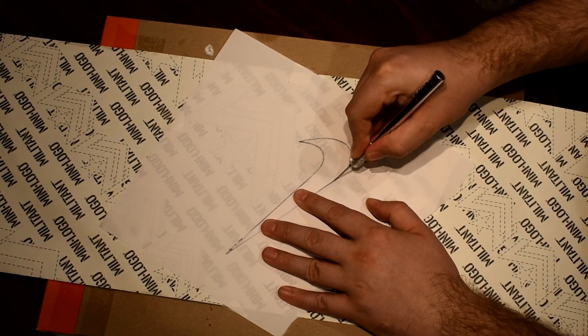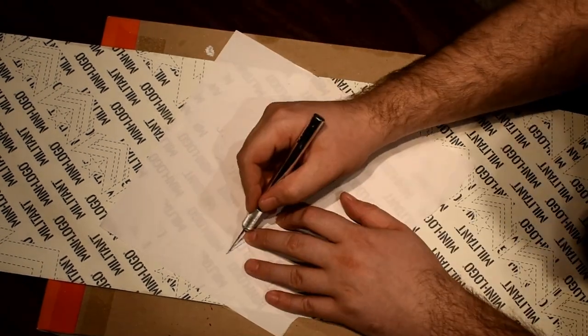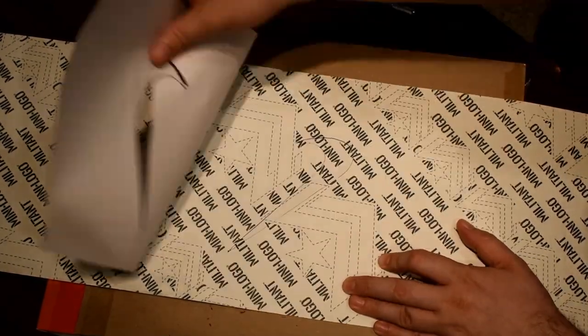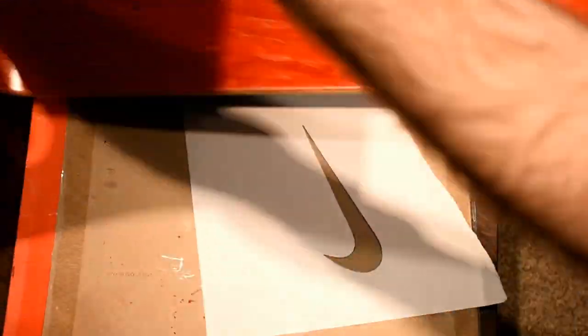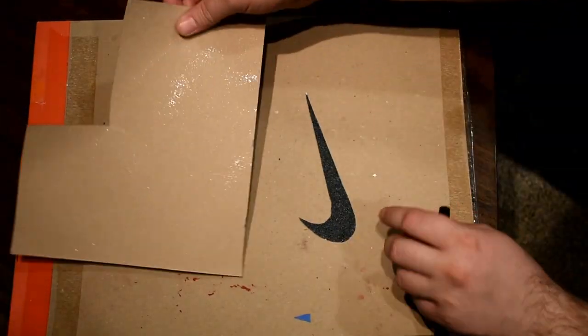Cutting out the logo shouldn't be too difficult if you take your time. Please guys, always remember never cut toward yourself. This basically means that no fingers or any body parts are in the way of the cutting path of the blade. This is especially true if you're using an exacto knife because it can really slip easily.